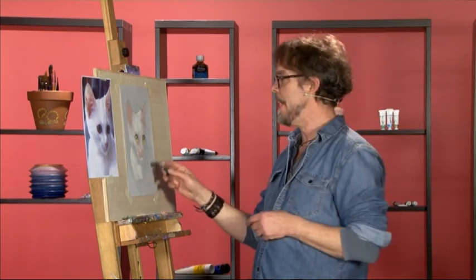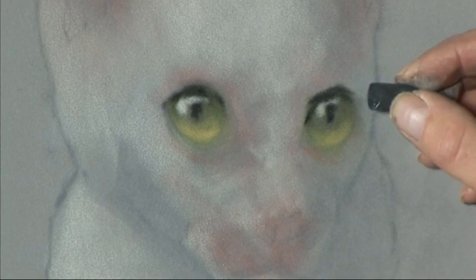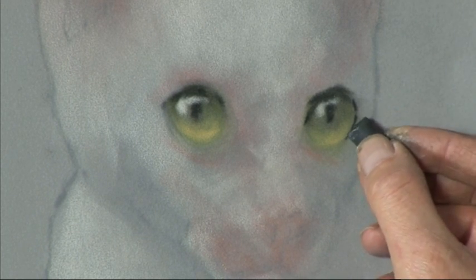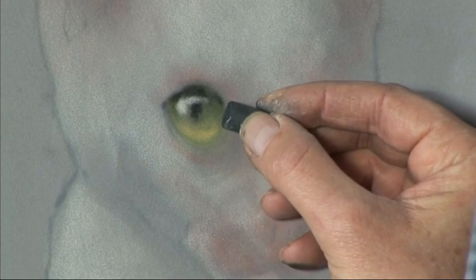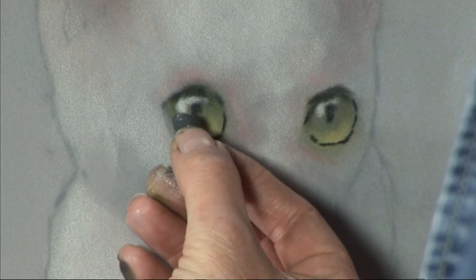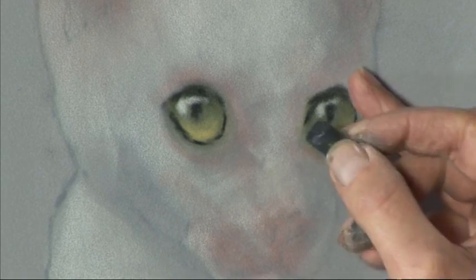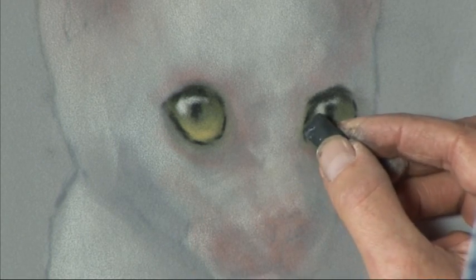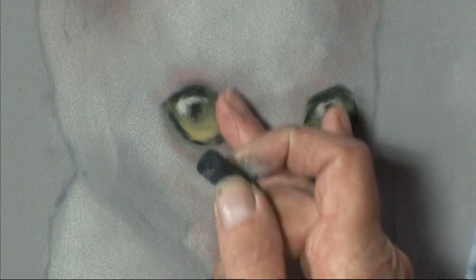Now what we can do is go back with the black and just sharpen up those edges a bit more. Using the edge of the black pastel try to create a reasonably sharp edge around the green iris of the eye and again we don't have to fret if that line isn't perfect because we can correct it with our highlights at the end. What we're after in this case is more effect than too much detail — a nice soft effect. With the side of the finger or with your little finger just soften off those edges and then bring a little bit of shadow down into the corner of the eye which is the tear duct area and soften that off again.